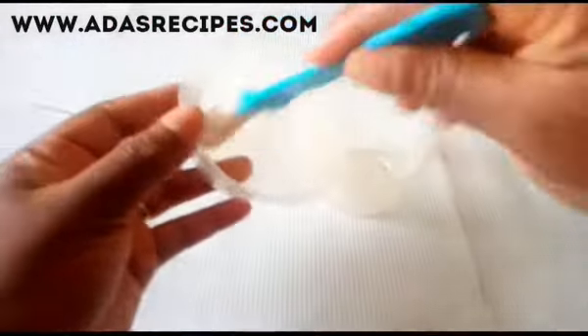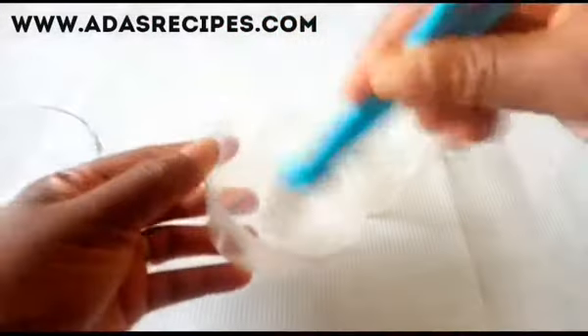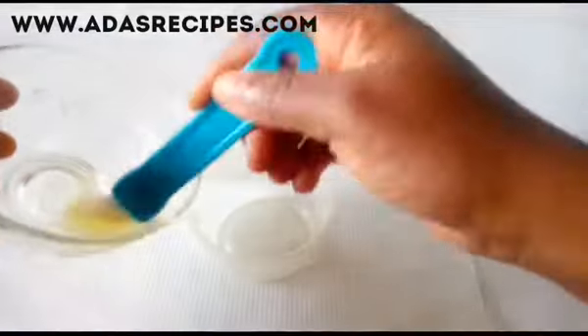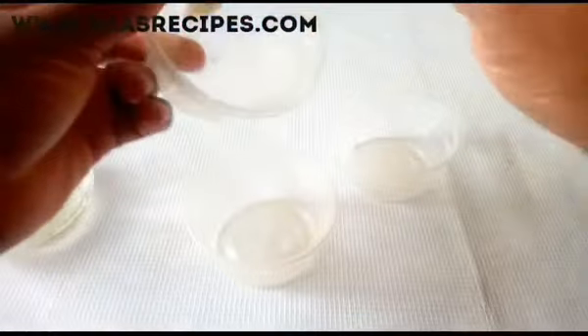With a pastry brush, we grease the plate. This is to avoid the egg from sticking to the plate.